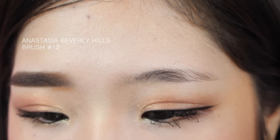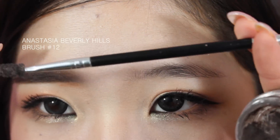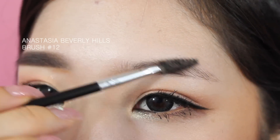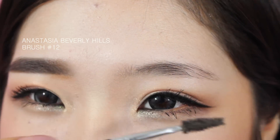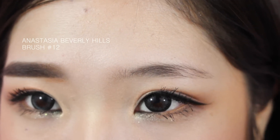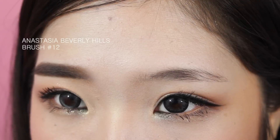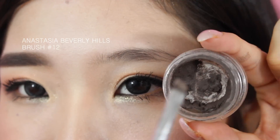I'm using the angled brush from Anastasia — it's the number 12, the angled brush with the spoolie at the end. I'm starting off by brushing my brow hairs into place. As you can see, I've kind of trimmed and trained my eyebrows into the shape I want them to be.